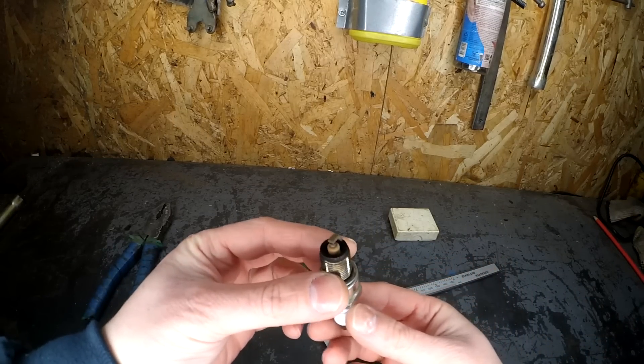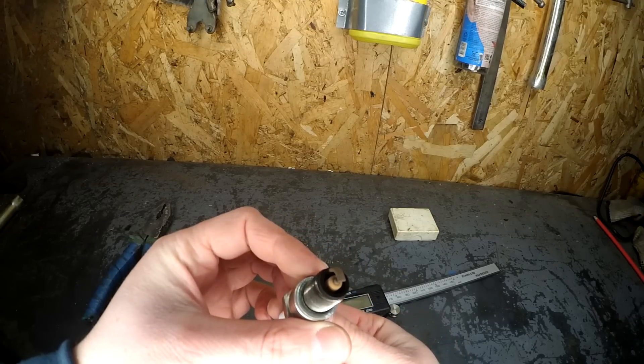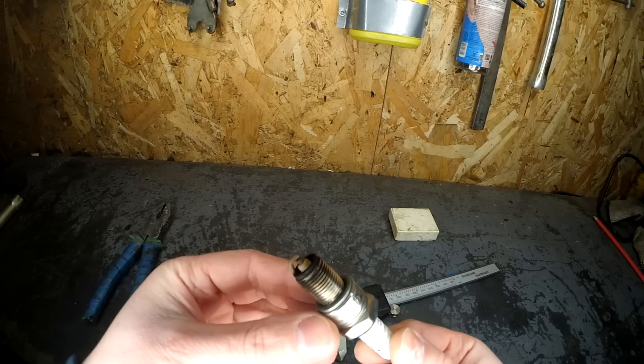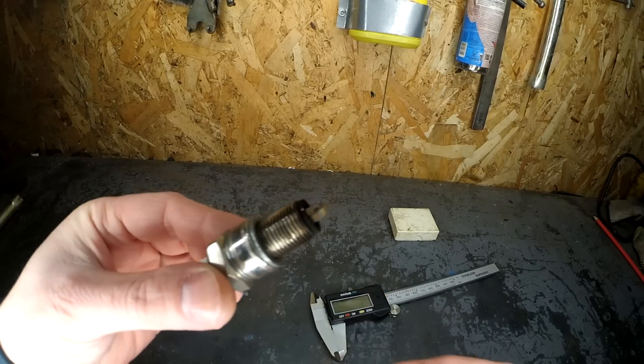After rides in various engine operating modes, inspection of the spark plug showed a light brown deposit, which is actually quite good. But perhaps it's worth drilling the jet a tiny bit more. What do you think? Write in the comments.